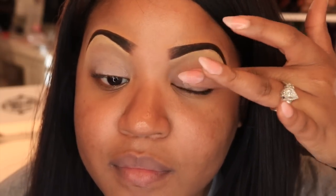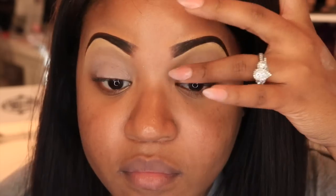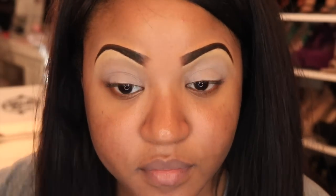Alright, we're going to go ahead and get started with our day look. I'm going to start off by priming my eyes using this primer from BH Cosmetics. You just want to put this all over your eyelid to ensure that your eyeshadows last all throughout the day.